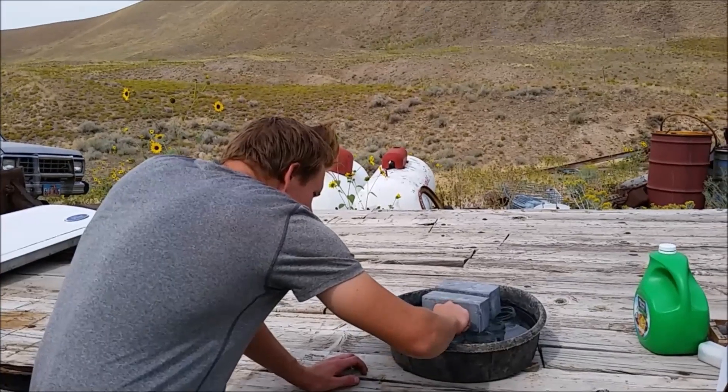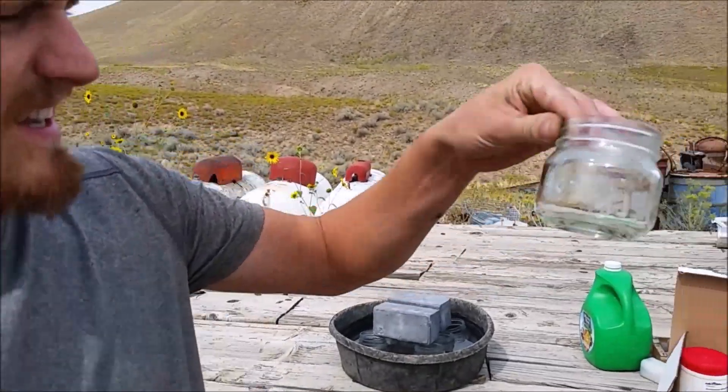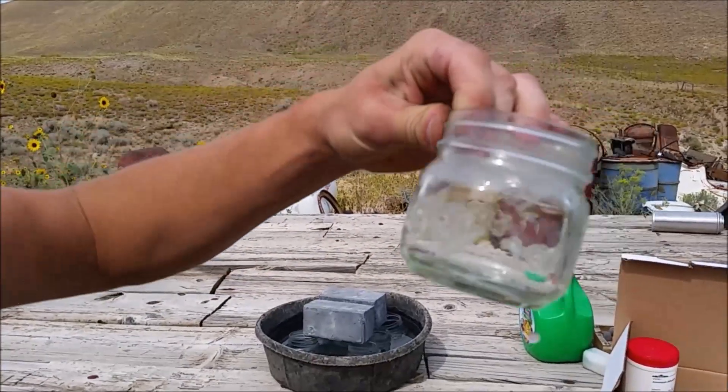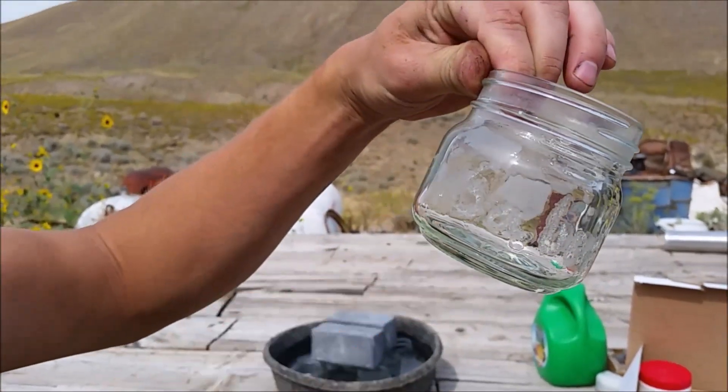Here we are, we're about three hours of etching. It's been eaten away at the glass. Let's go wash this off and see how good this looks.